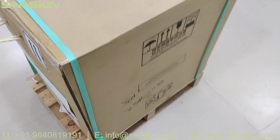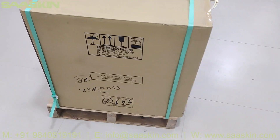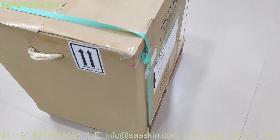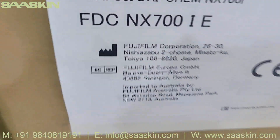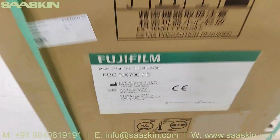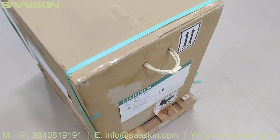Let me show you around the box — this is how the packing looks like. The other side also has writing on it. I am going to unbox this for you.